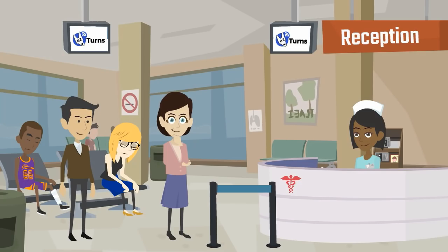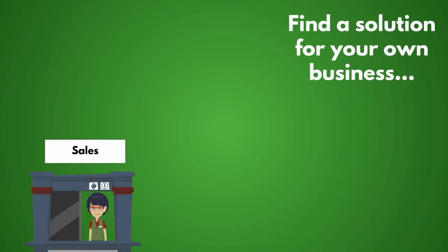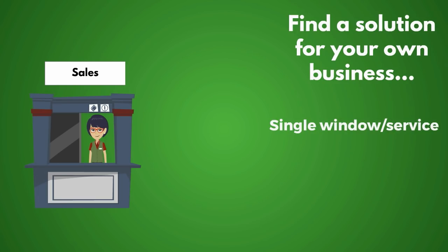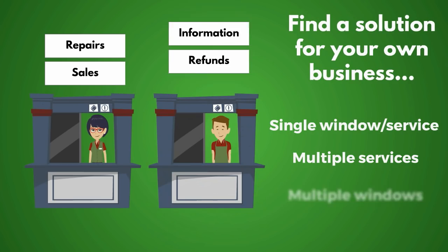Easy Turns comes to the rescue. Whether your business has just one or many employees attending one service or many, Easy Turns provides an immediate solution for queue management.